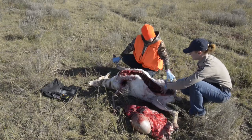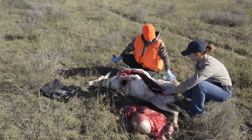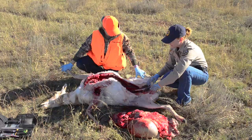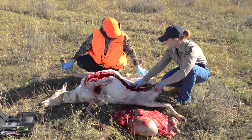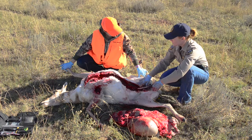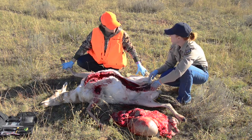Okay, so at this point we've got all of the organs out. So we can go ahead and get the bone saw and we're just going to cut through the pelvis. Again, that's going to open her up even more to help cool down the meat. We left our evidence of sex and we have mammary glands on both sides. When we skin her out and quarter her, we're going to want to make sure we leave that evidence of sex on each of the quarters. And then we're good to go.